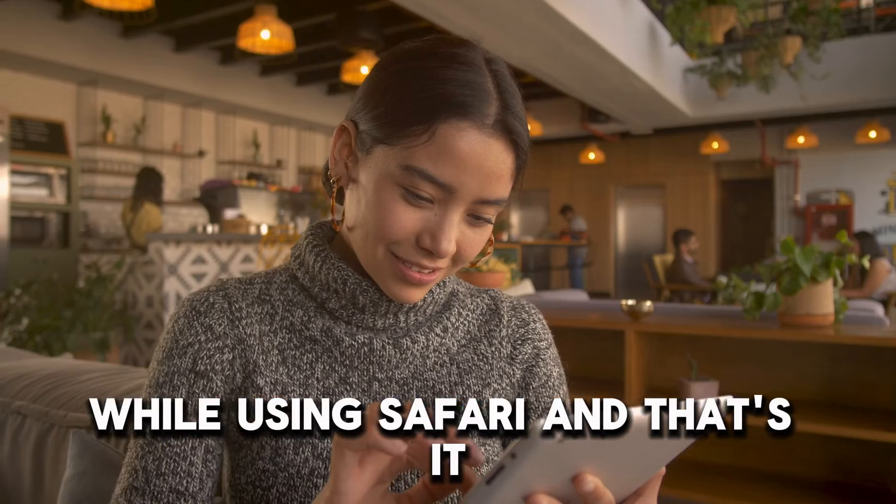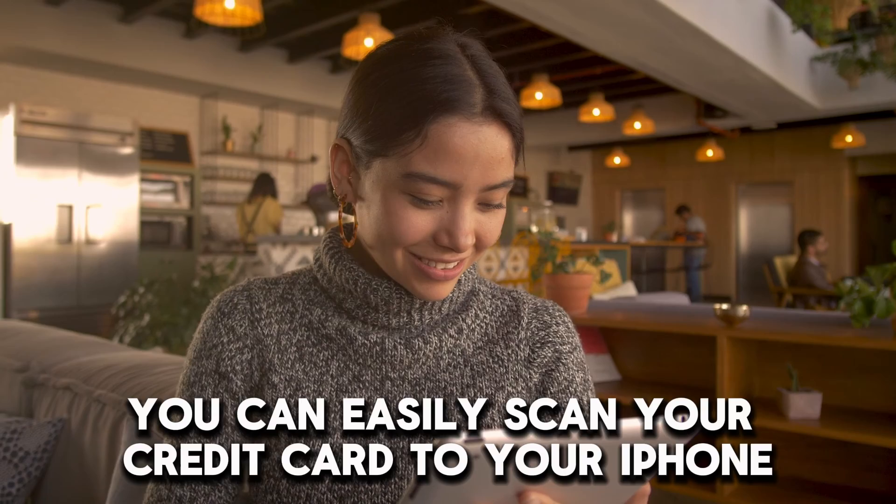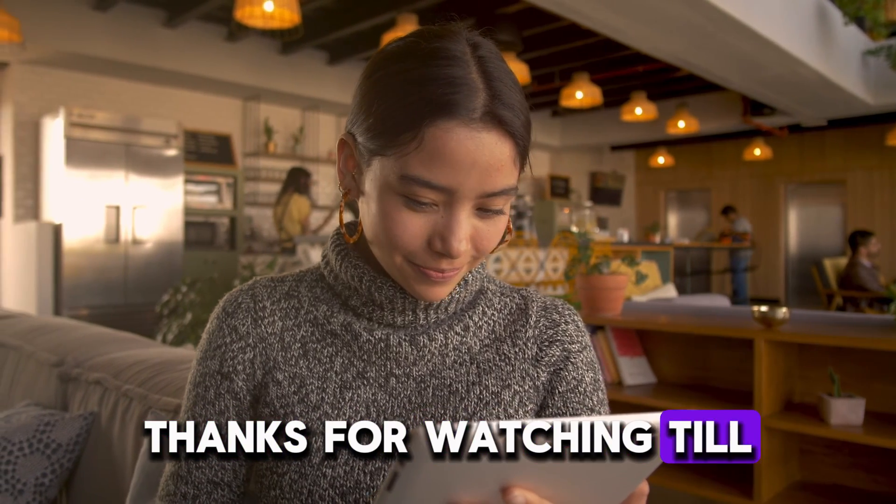And that's it. With this information, you can easily scan your credit card to your iPhone. Thanks for watching. Till next time.